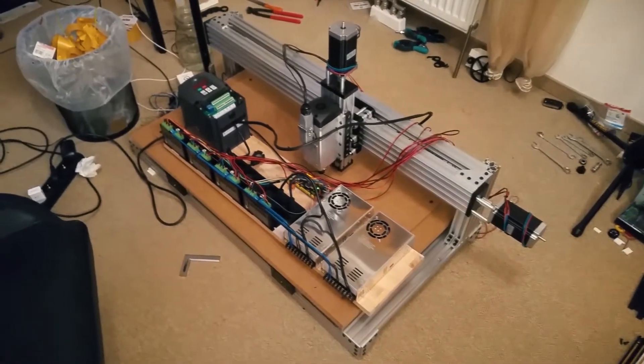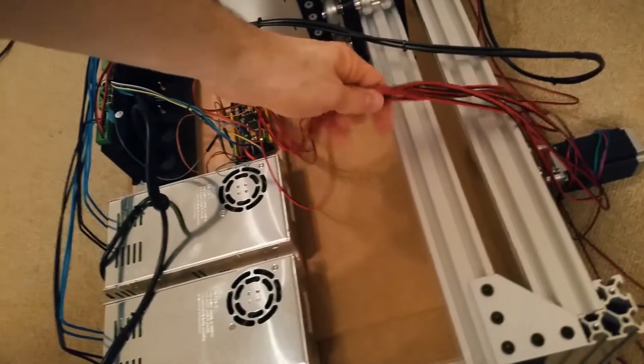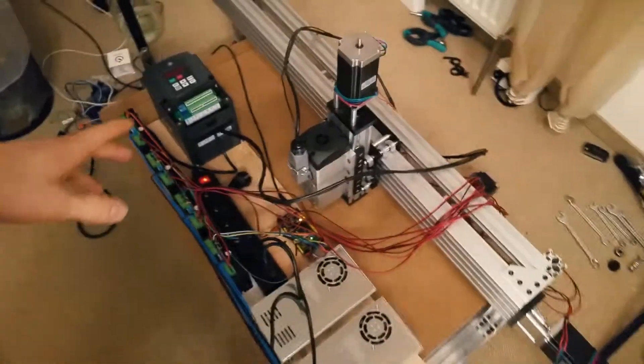Getting close to the end, this is insane. So yeah, it's all wired up. These wires might burn during actual testing, but we will find out about that later.